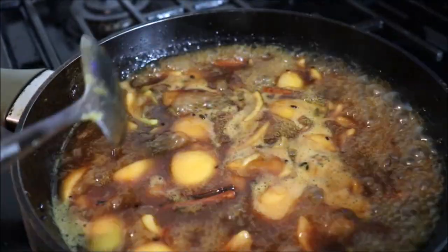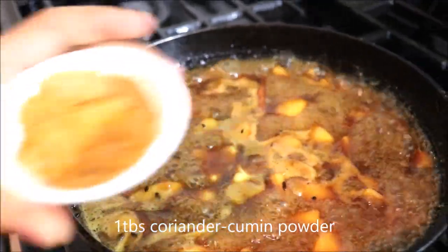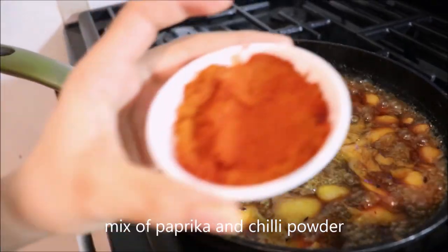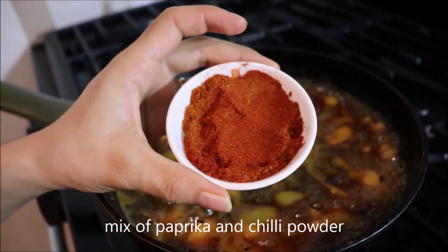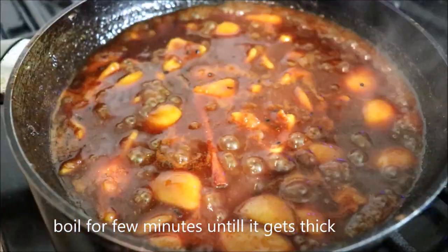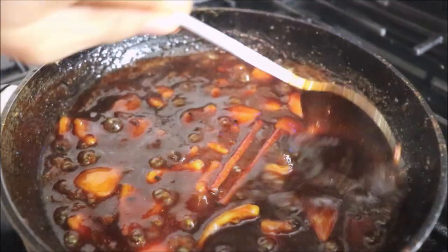Add one tablespoon of coriander cumin powder, then add the paprika and chili powder. Mix and let it boil for a few more minutes.